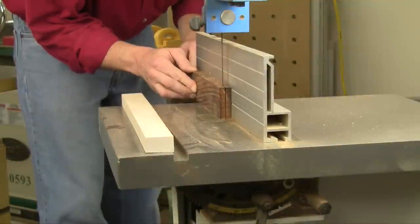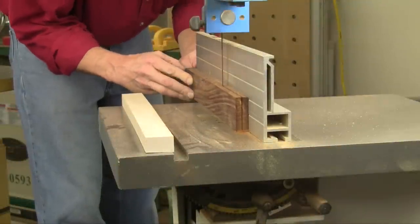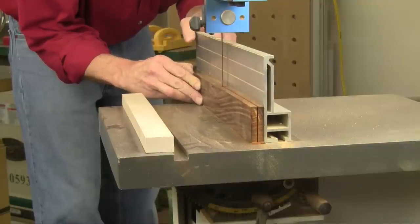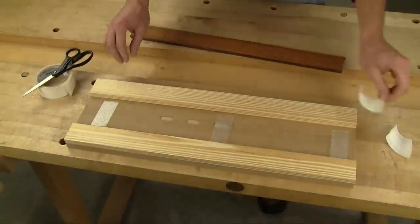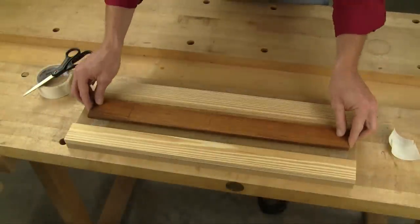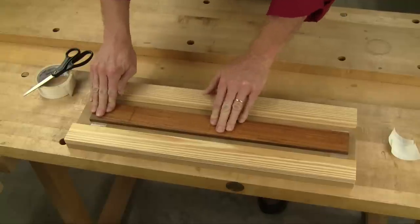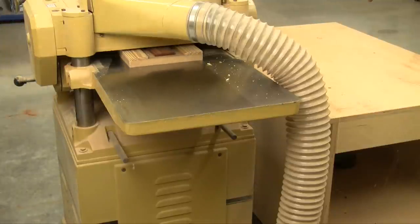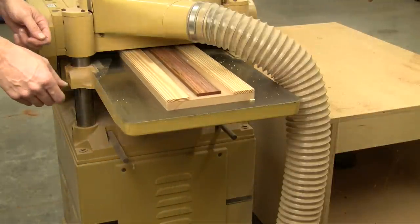Start your knife by re-sawing and planing a piece of stock for the scales down to about a quarter inch thick. Make it long enough to lay out two scales end to end, and a little wider than necessary. Since this is thin material, it's a good idea to tape the stock to a carrier board with double-sided carpet tape to keep the wood flat as it gets thinner. Two pieces of scrap wood along the edges of the carrier board make it easier for the planer's feed rollers to pull the scale stock through.